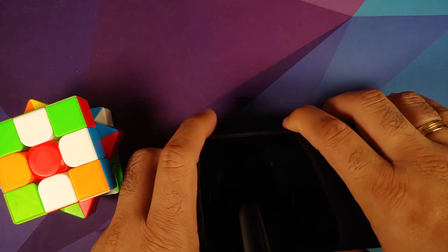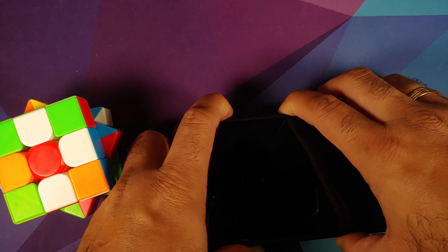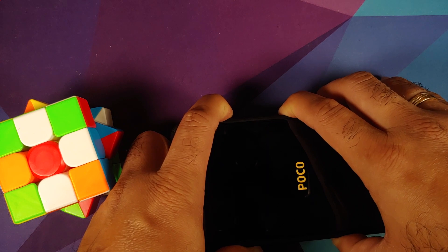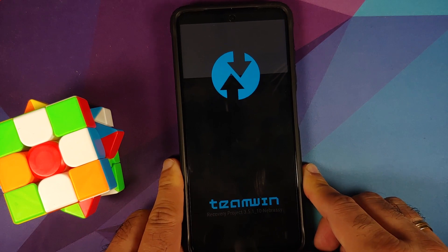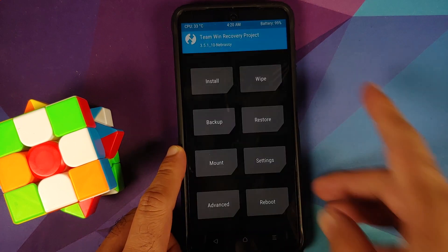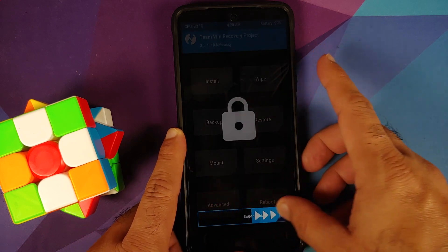Next, boot into your custom recovery, which is TWRP. Turn off your device, then press and hold Power and Volume Up together and keep holding until you see the recovery logo. You'll see the Poco logo, then the Team Win (TWRP) recovery logo. Wait for the main TWRP menu to appear — it might take some time, so be patient. If the touch doesn't work, turn the screen off and back on using the power button.